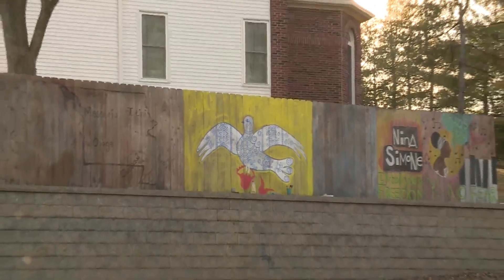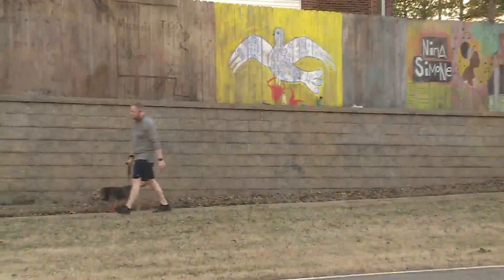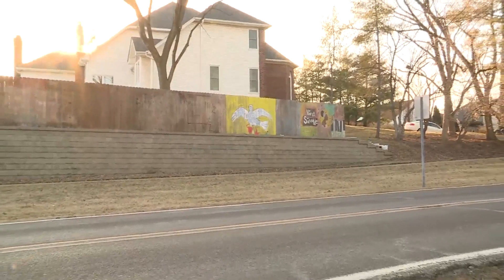Driving down Shetler Road in Chesterfield, you're greeted with vibrant colors. Maria Connect uses her wooden fence and chalk to create art — essentially street art on her fence.